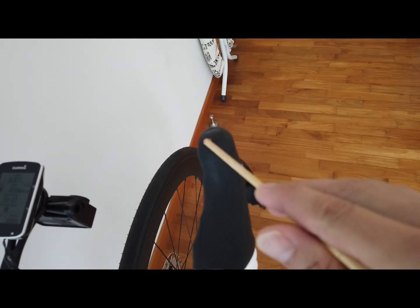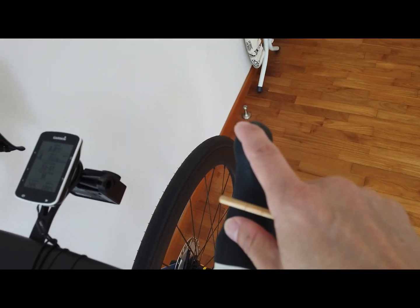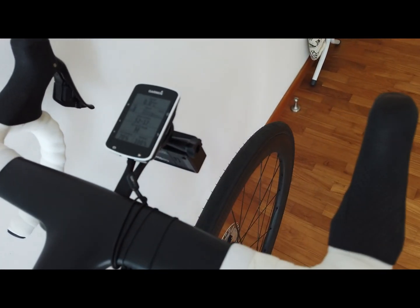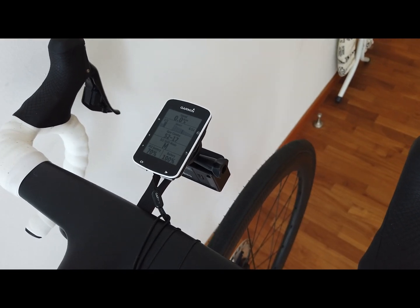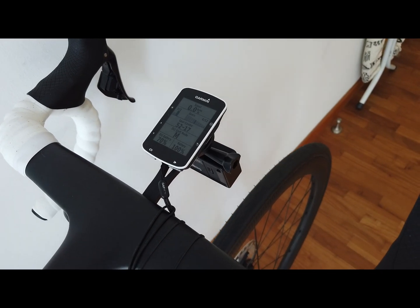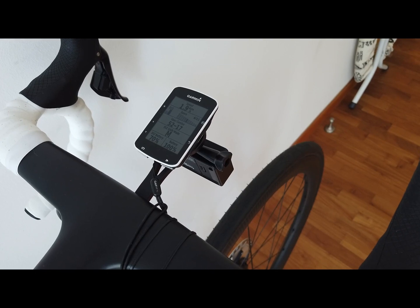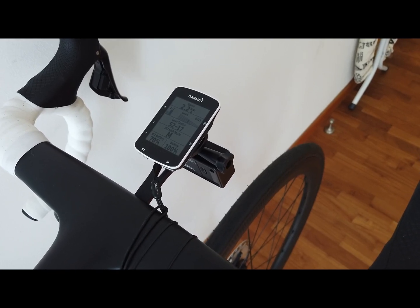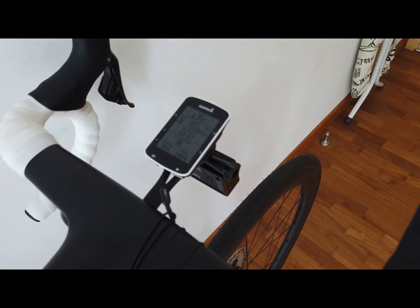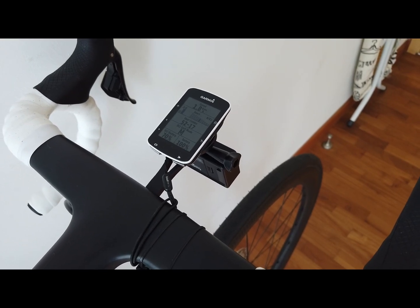These buttons can be programmed to do various different things — a single click, double click, or long press can each be assigned different functions. For a great video on how to set all this up, check out Shane Miller's video — I'll provide a link below. That's it for this installment; stay tuned, I've got one more video coming up.